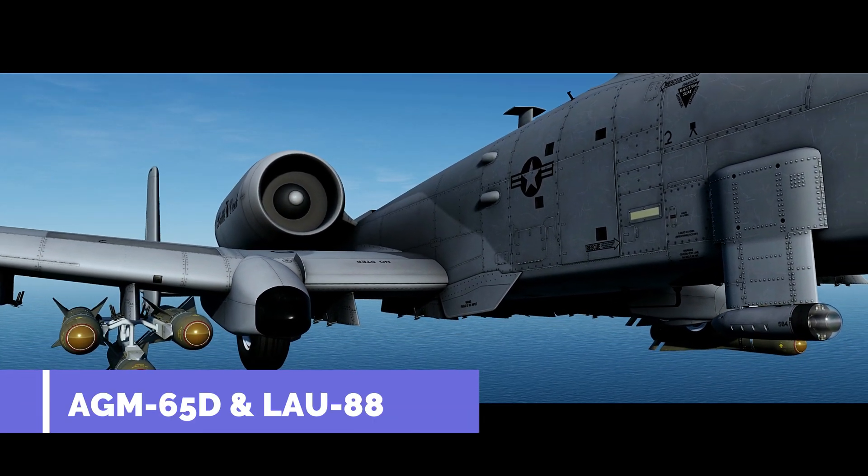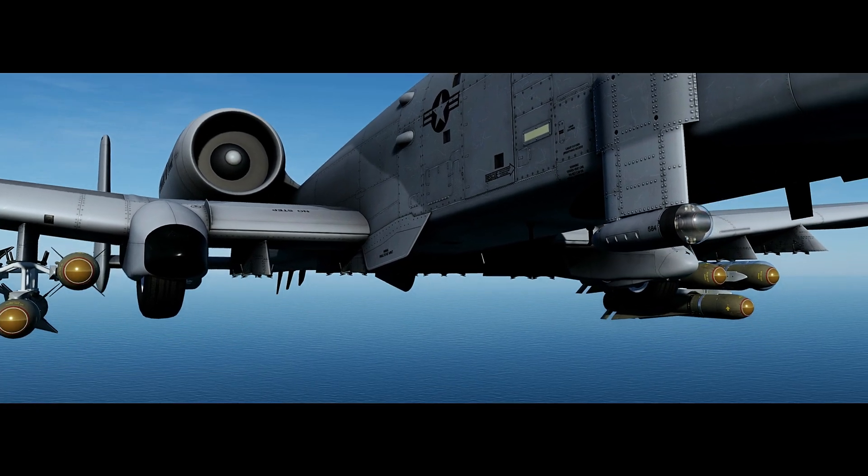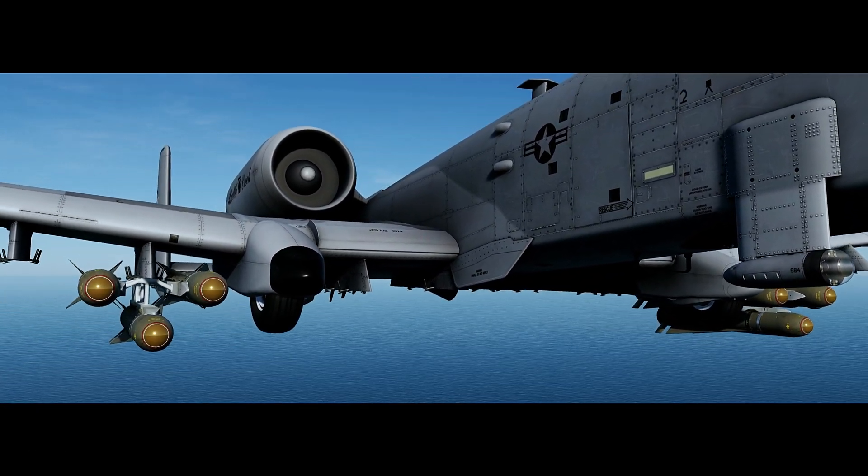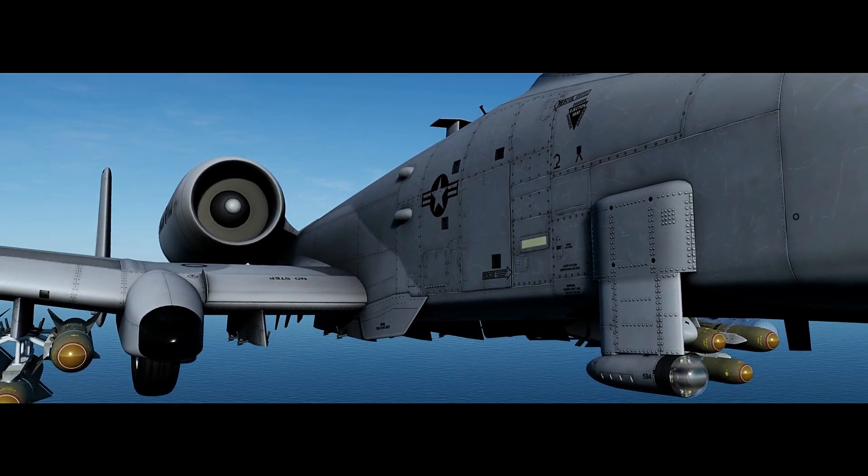Mavericks can be loaded on stations 3 and 9 using either the LAU-117 single rail launcher or the LAU-88 triple rail launcher.